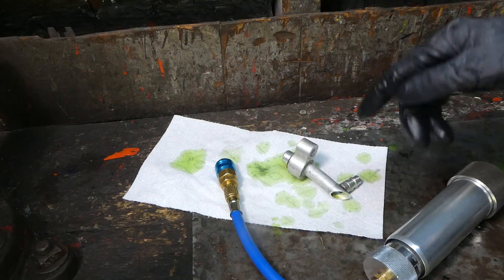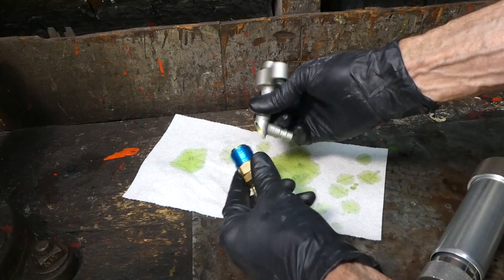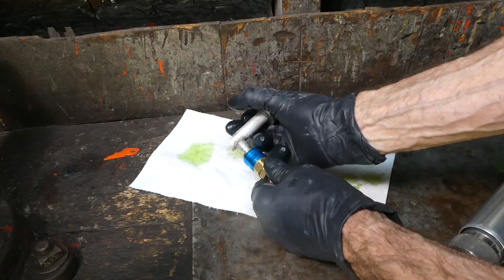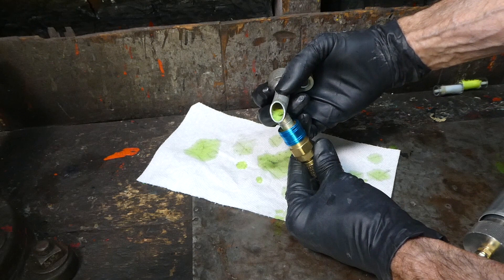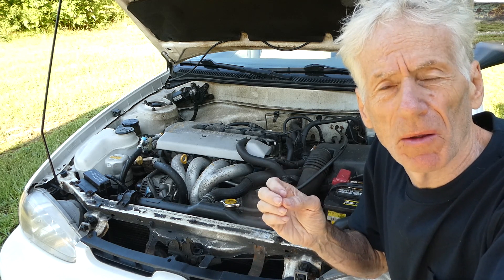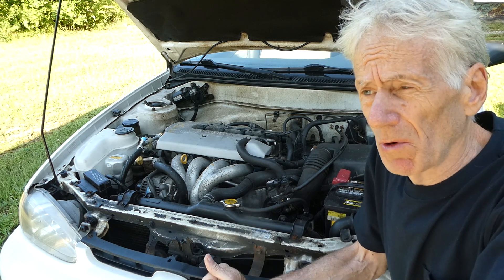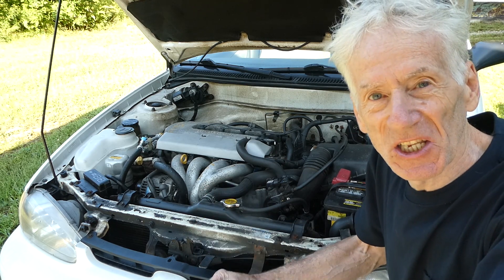Now after we're done with the injector, we want to be careful because there could be some pressure inside there, so we want to relieve the pressure. Pressure is all out. We just injected about a quarter of an ounce of oil into the system. The reason I only used a small amount like that is that the system does have oil in it and I checked it and it seems to be low. So we're going to recheck it, and if it needs more oil, we can inject more — but that's all there is to injecting oil in your AC system.